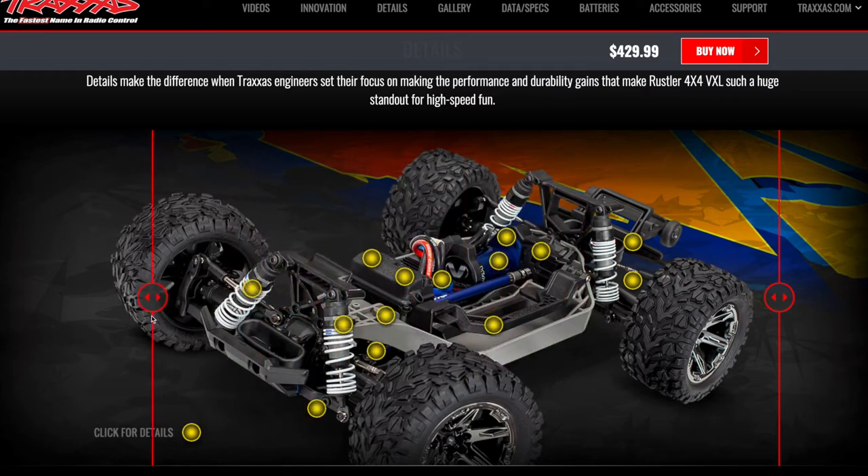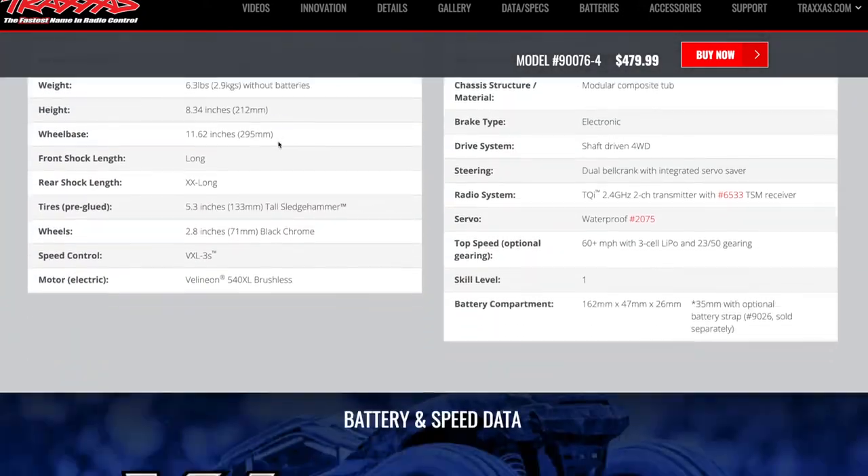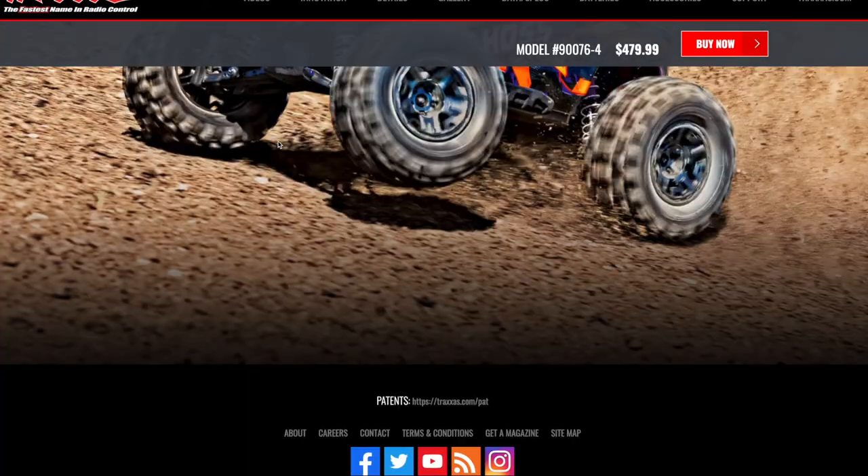Looking at some of these features — this is the Rustler. Notice the suspension: it's the same suspension. A side recommendation: get the GTR shocks. These stock shocks are not very good. You are going to blow the caps off if you do high jumps and things like that. Just do yourself a favor and get the GTR shocks.